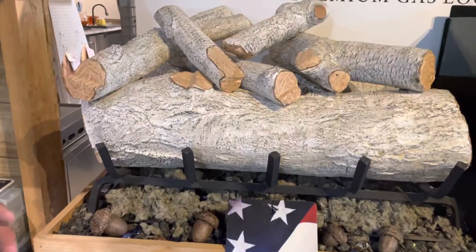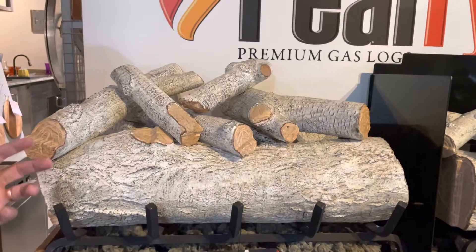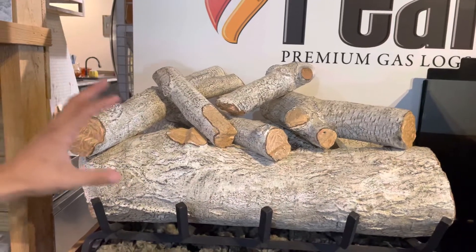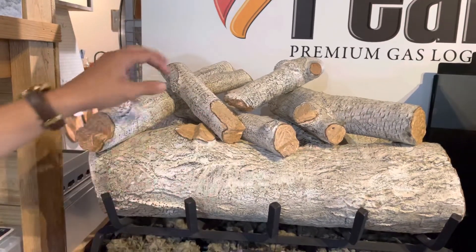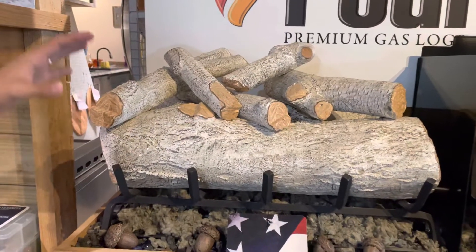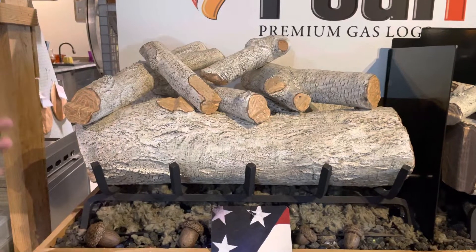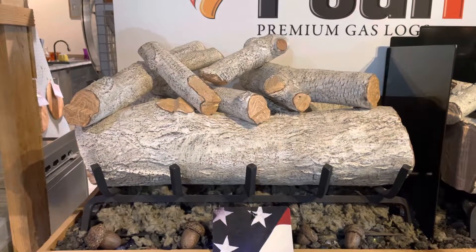When we move up to the designer series, we're doing a little bit more of a two-tone color — using multiple color paintings. You still have these nice details. This one here is the mountain birch, so you've got this nice chunky log with painted ends and a little bit of gray mixed in to give it that birch detail. You've got the ember bed here as well. The designer series gives you a really clean transitional look that can work well in almost any fireplace.